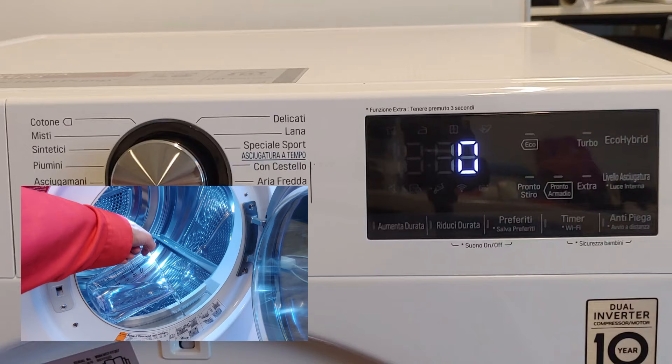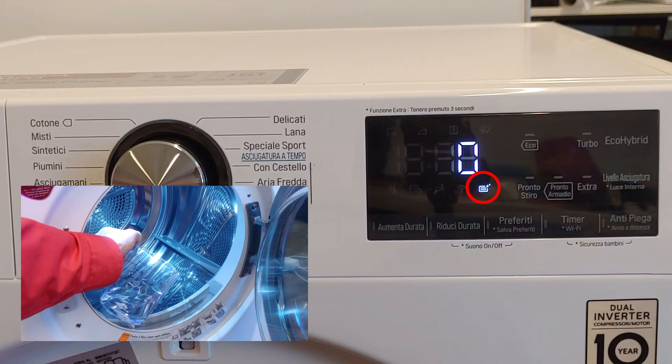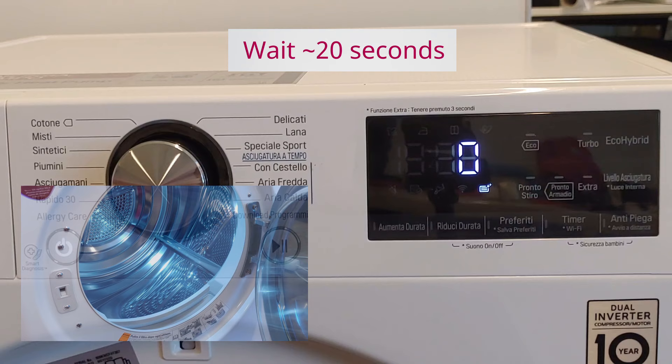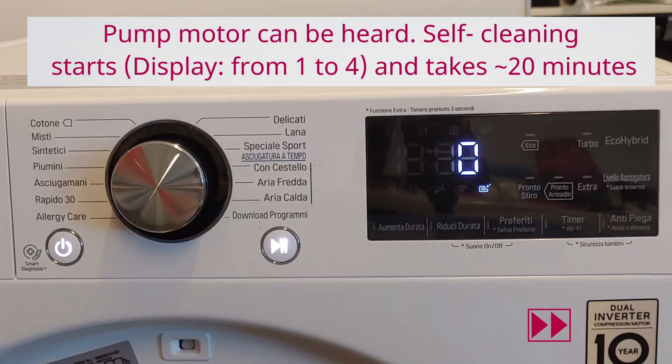In the meantime, check the display. As soon as the condenser cleaning symbol lights up, stop adding water. Now wait for about 20 seconds until the pump action starts. The condenser cleaning cycle is repeated 5 times and will stop automatically. This takes about 20 minutes.